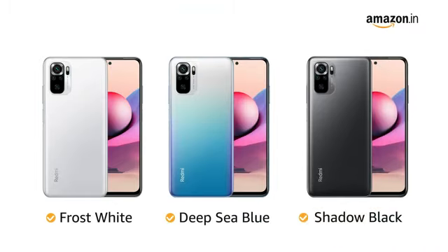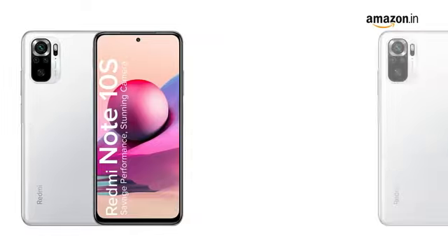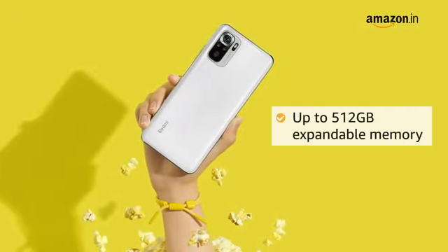The phone comes in two variants: 6 GB RAM with 64 GB memory, and the other variant with 6 GB RAM and 128 GB memory. Memory can be expanded up to 512 GB.